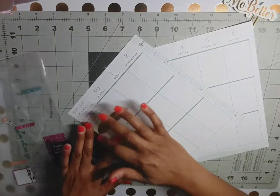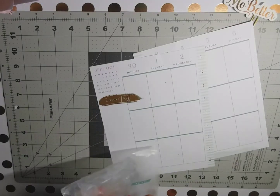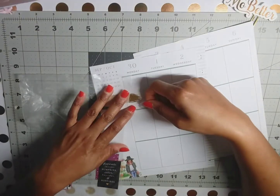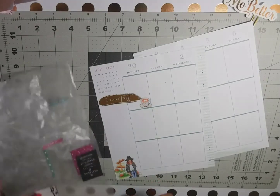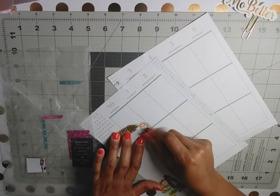That's cute! And then this cute little cup of coffee is going on Monday for sure. And then we've got our to-do header.